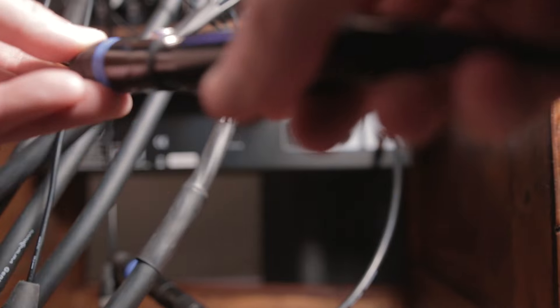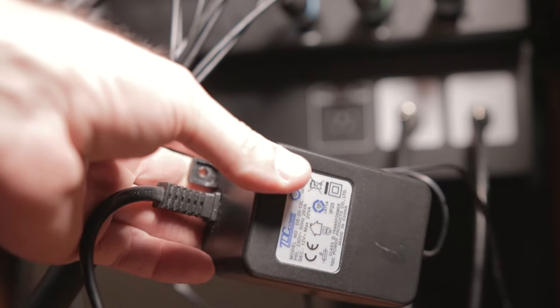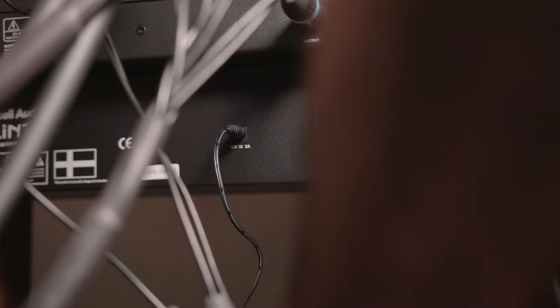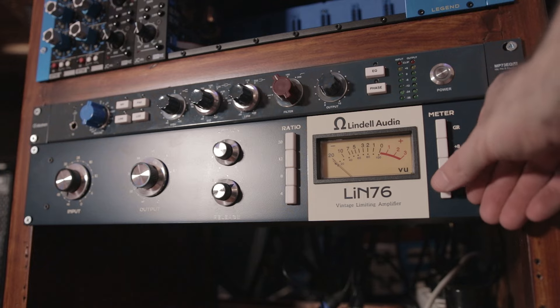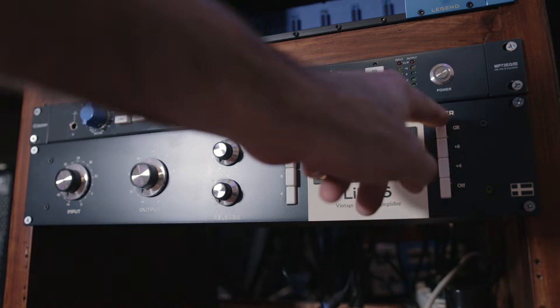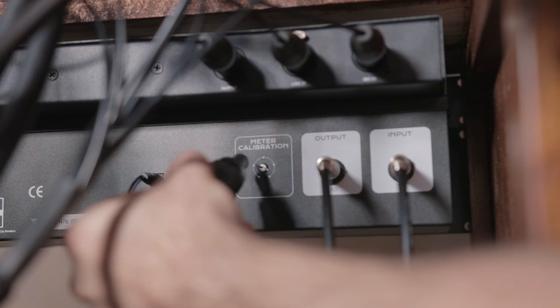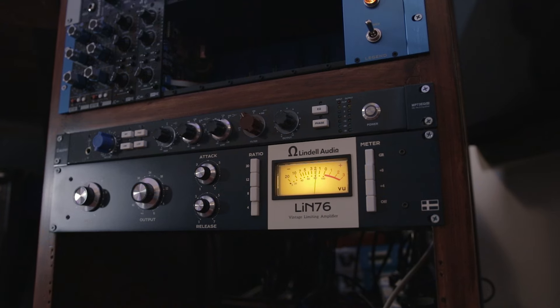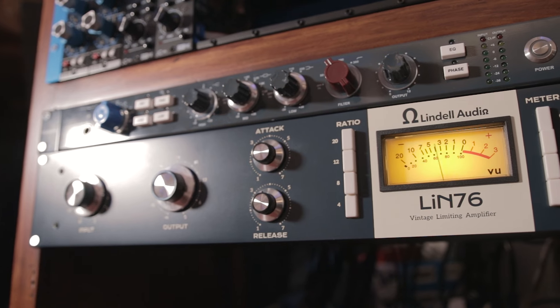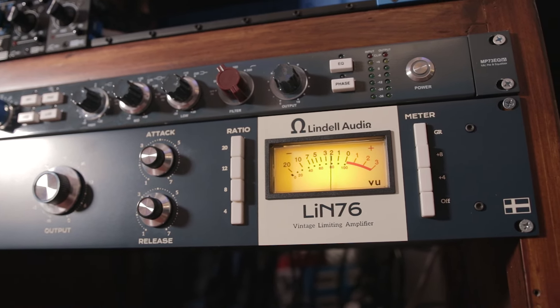With some patch leads it's really easy to set this unit up, and once it's powered up it looks the part. Calibrating it was a bit tricky, but once I got it going it was a pretty awesome unit to use. I'm actually using it right now on my voice as I'm recording this.